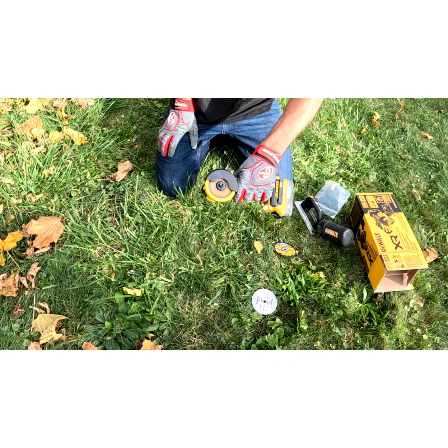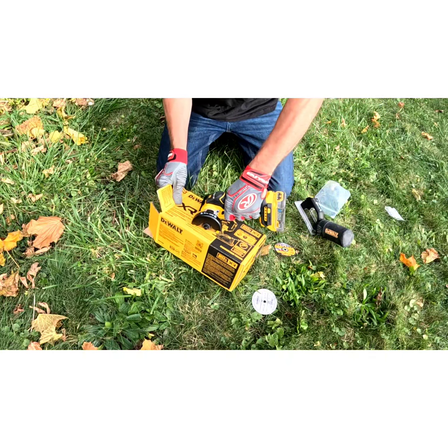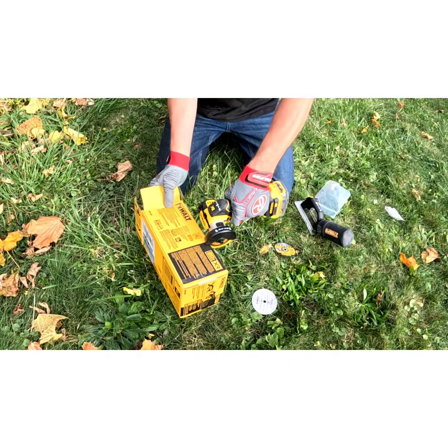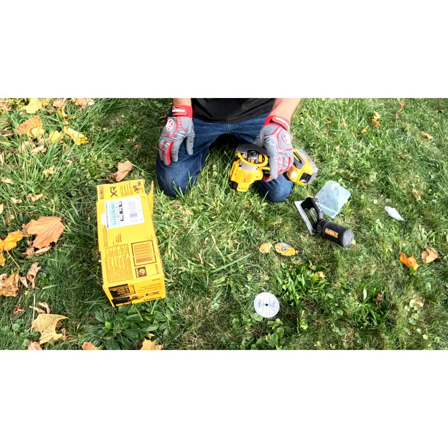And I don't have anything to cut, but... cut that like butter.